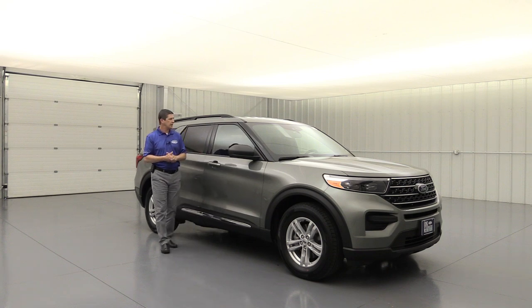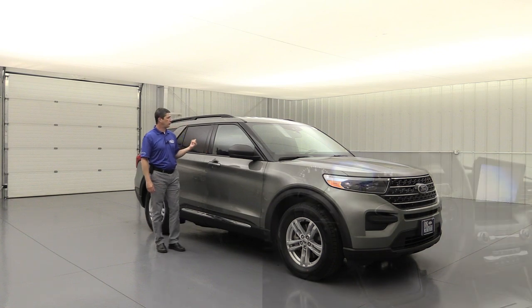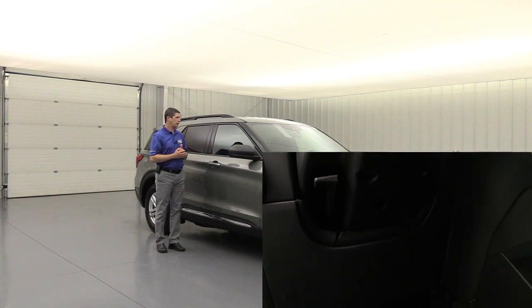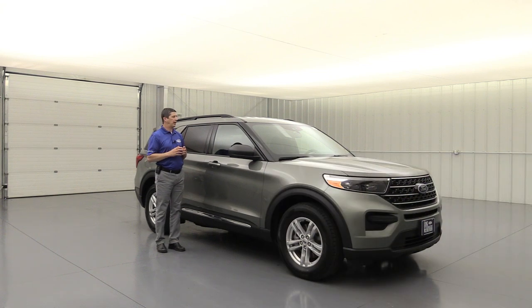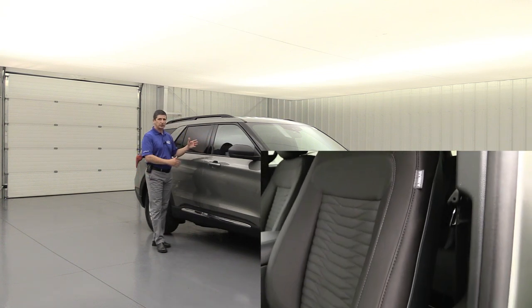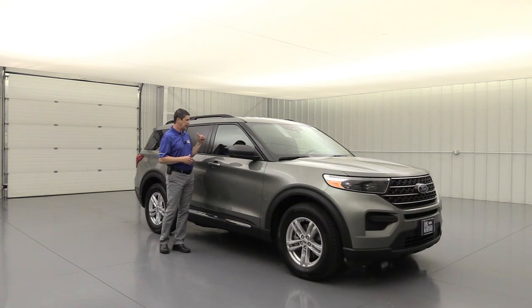Now let's first talk about the airbags. You have a driver and the front passenger is going to have a dual stage front airbag. That'll deploy a different size airbag depending on how close you are to the front of the steering wheel or to the front of the glove box or the dash. Also you're going to get side impact airbags as well. That's going to protect from those side collisions, deploying from the side of those seats to protect the occupants in the front seat.